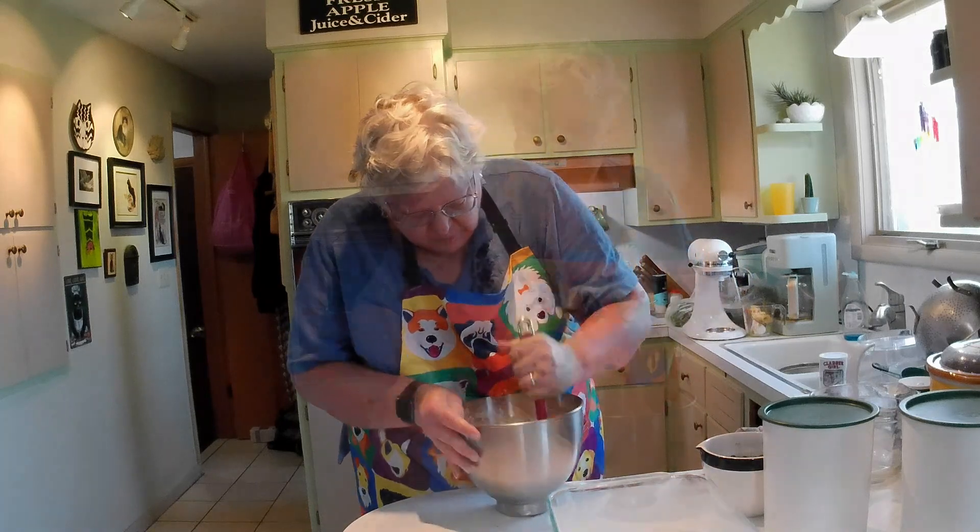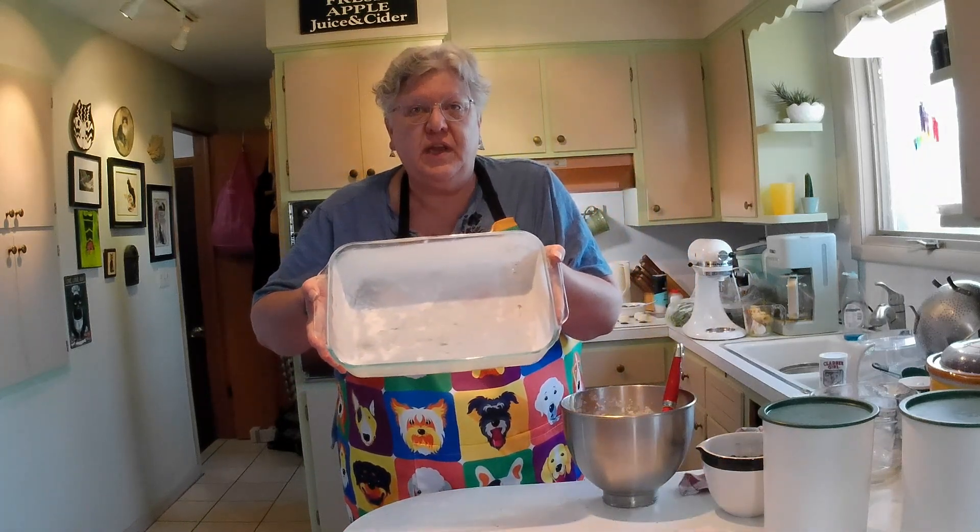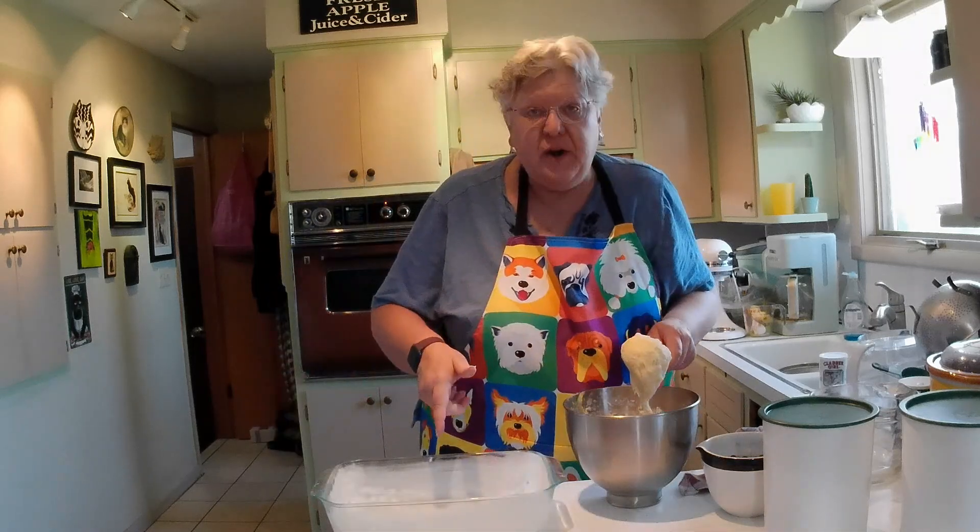And it's a workout. I greased and floured a 9x13 baking dish and put the batter in here.